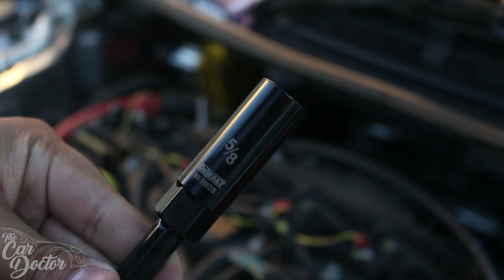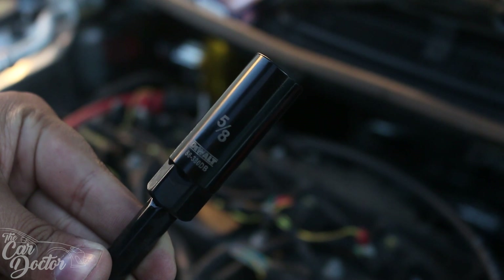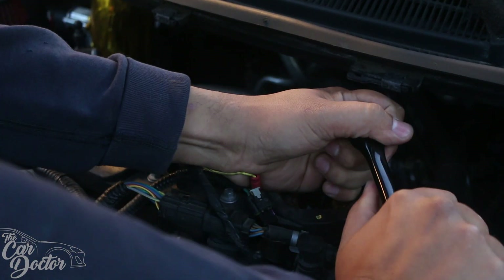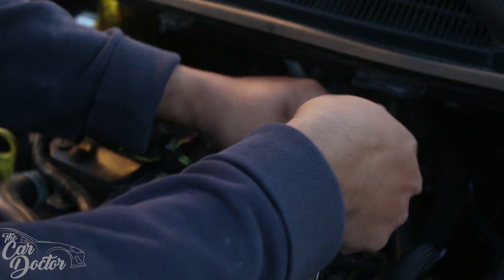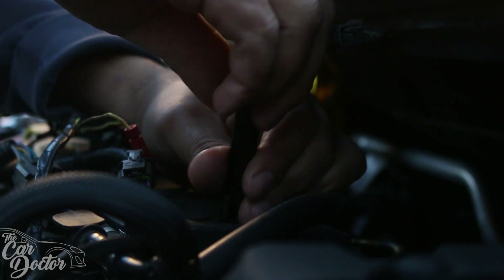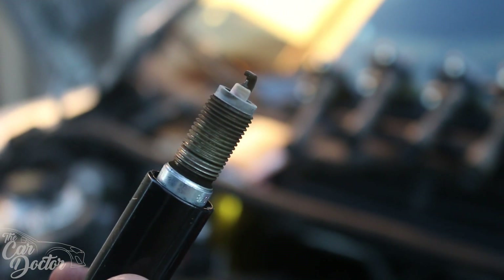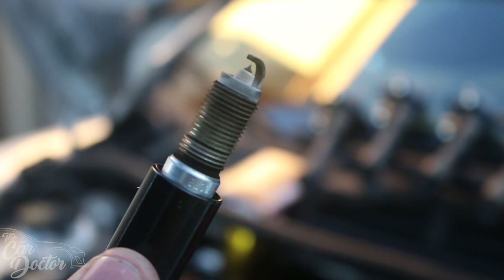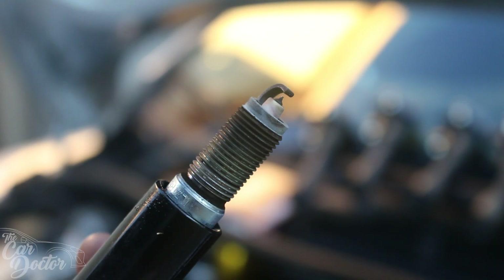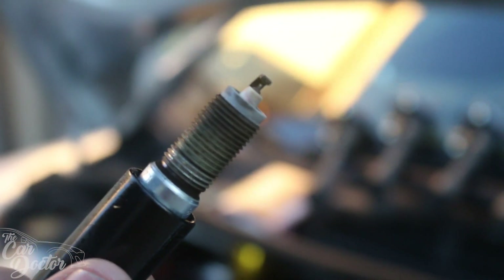The tool you're gonna need to remove the spark plugs is a 5/8 socket made specifically for spark plugs — it has a little rubber gasket inside that helps hold them in place. Here are the spark plugs. They're not looking too bad, but they do have a little bit of whitening and some red coloration. Overall they don't look too bad, but we're gonna go ahead and replace them anyway — that was the whole plan. Let's take the rest of them out.